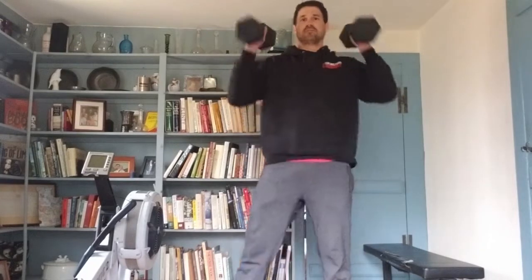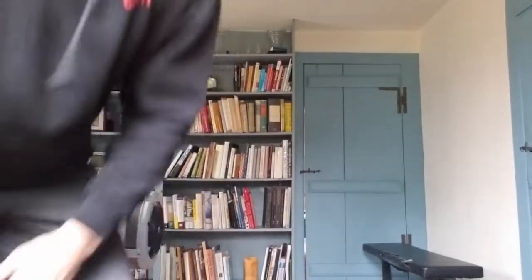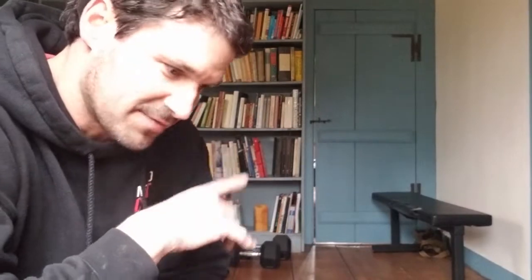Thrusters are a squat to an overhead press — but that's the ceiling! So what would I do? If it's nice outside, I'd take my rower outside and do it out there. If it's raining, I don't have that option.